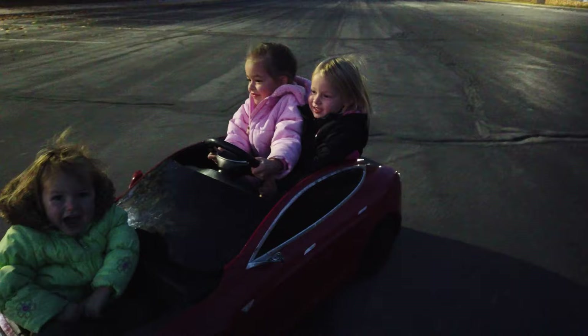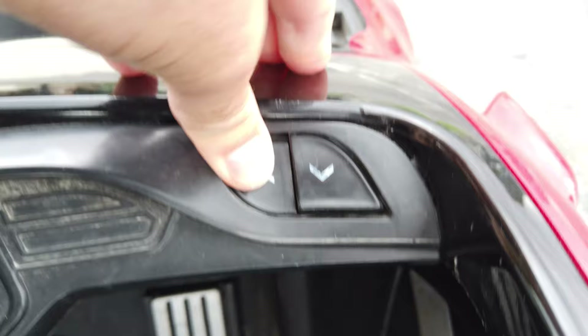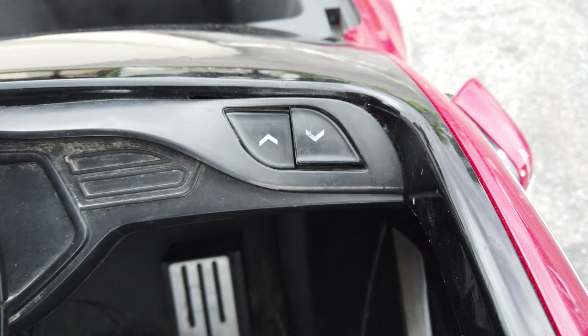Up here are the buttons for going forward and backward. They still work, but they're pretty stiff, so the younger kids have a pretty hard time pushing these and often won't succeed. They'll think they've reversed and then run into something going forward.